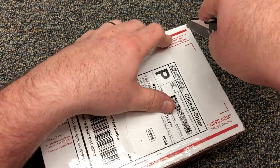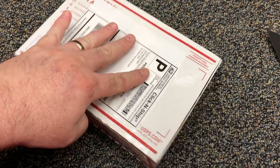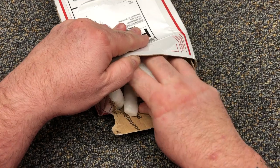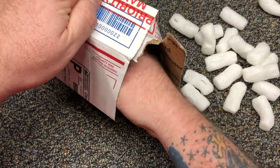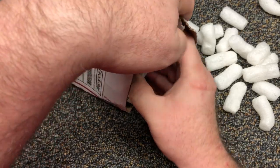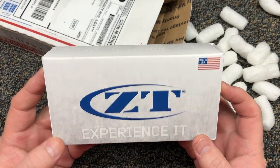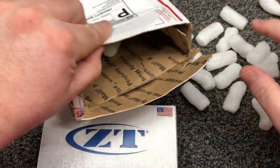Let's open this up — be real careful here, I don't want to cut into the ZT box. Alright, no peanuts yet. I see something different already — I haven't had many ZTs in my life but this one looks different. I've never seen a white box with blue writing. I've only seen the blue or black ZT boxes. That's different.